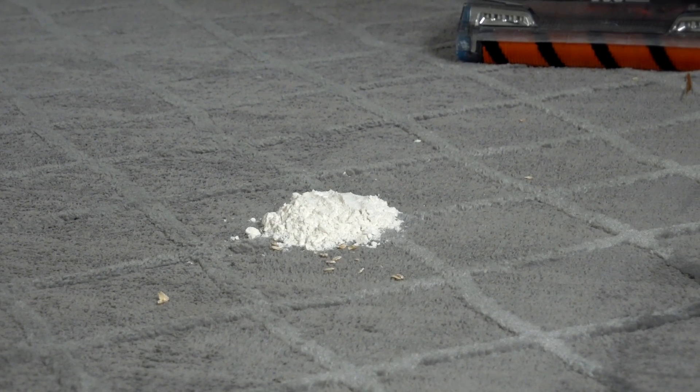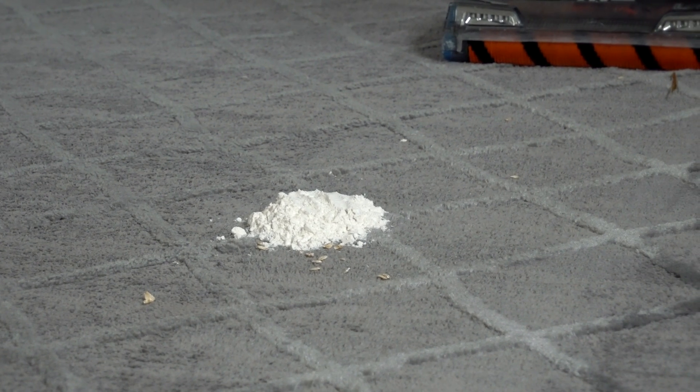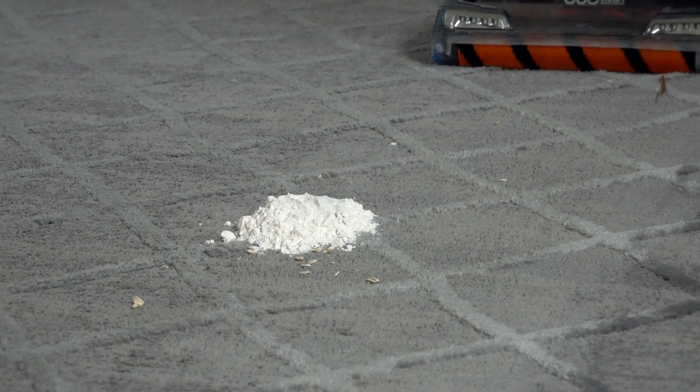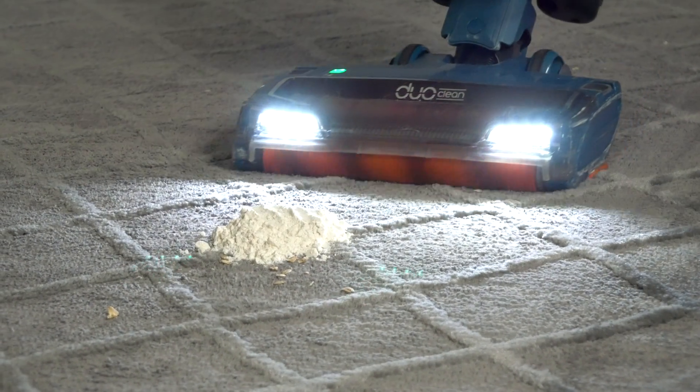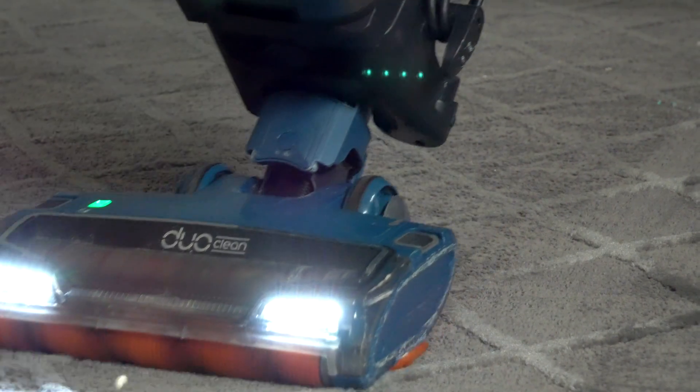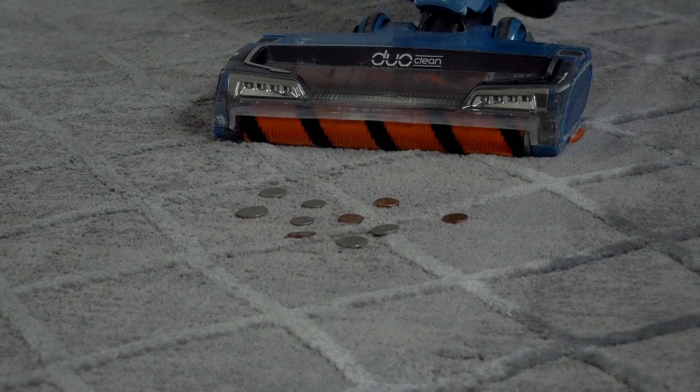The next thing we've got is flour, which is really going to show how good the vacuum is because it's very, very fine. Hopefully we will not see any of it coming out of that HEPA filter. Perfect — no flour left behind.